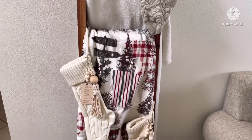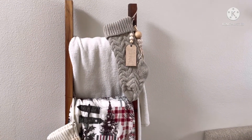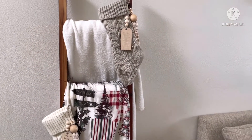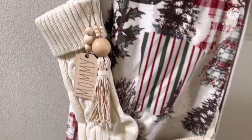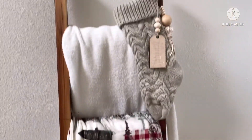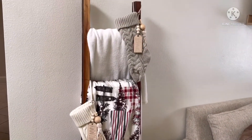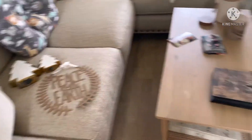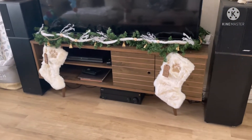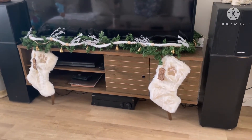I got new chunky knit stockings — the name tags were gifts last year: Daddy, Mommy, and Skylar, all three different colors. One was supposed to be beige but came out kind of grayish. I did DIYs on them — I made tassels with yarn and beads and attached them to spruce them up. I really want to add some trim detailing to make them look more boho.